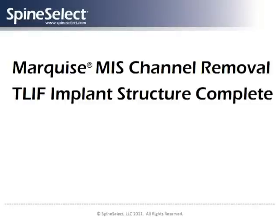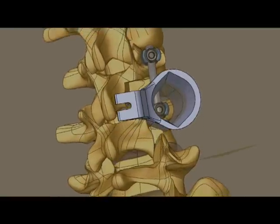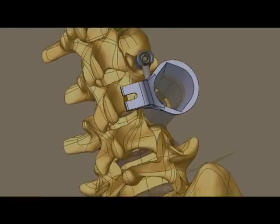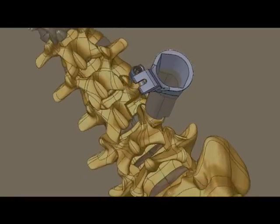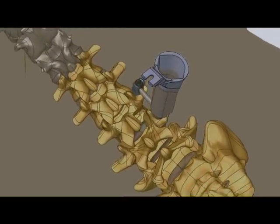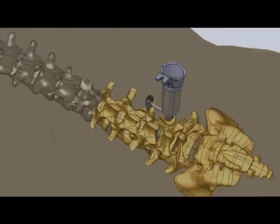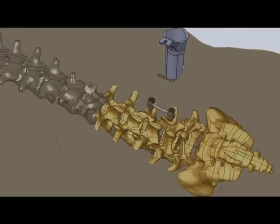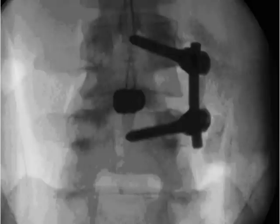The complete T-LIF construct includes the Turbo Prime inner body device in the disc space for anterior support and pedicle screws with connecting rod for posterior support. The metallic components provide support until the patient's own bone growth provides solid and permanent bone fusion between these lumbar spine levels. The entire procedure is most frequently performed through a single small incision, not much longer than the diameter of a U.S. quarter.